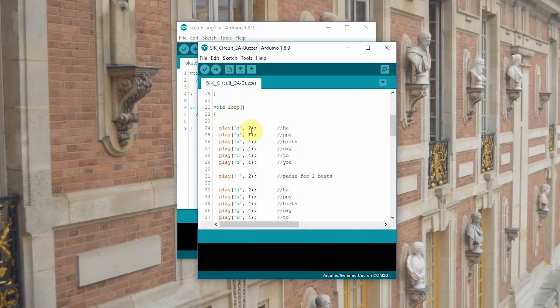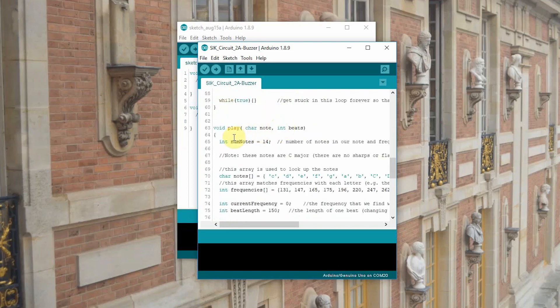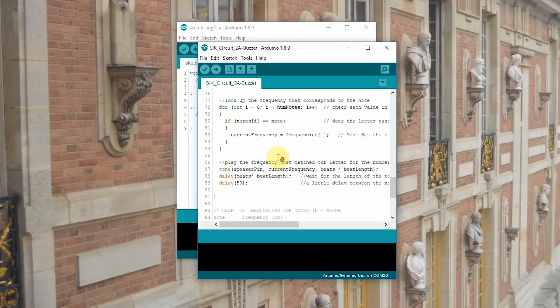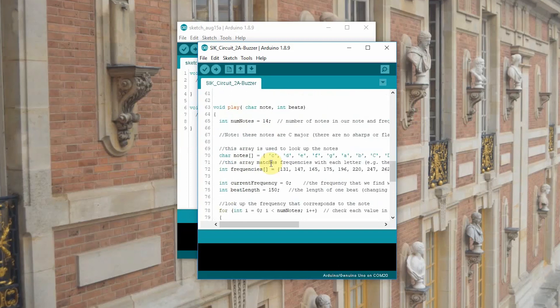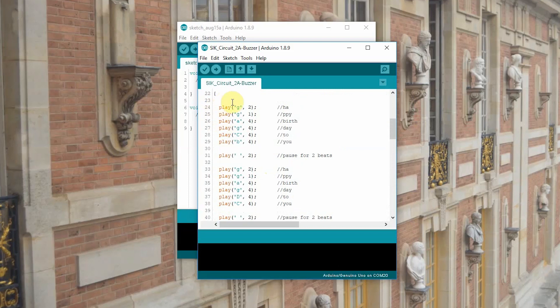Over here it's telling us what it's playing — Happy Birthday to You. But how does it know what 'play' is? If you look down here, we've created a function called play. You can tell we've created a function because it begins with a void, and it is an entire loop. So what it'll do is take a look at play and go through all of this, telling it what to do. Instead of having to put that code each time we want a note to sound, we can simply write play and give it its two variables: the note it's going to play and the duration. That simple.